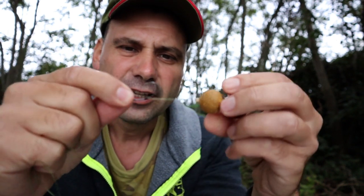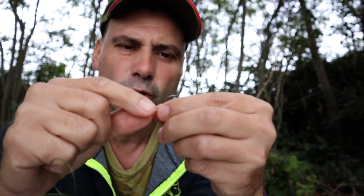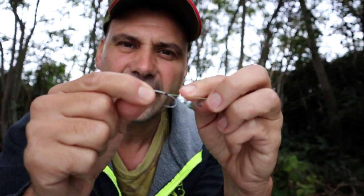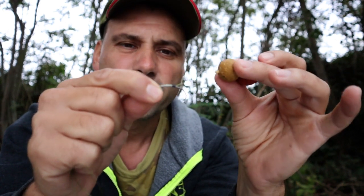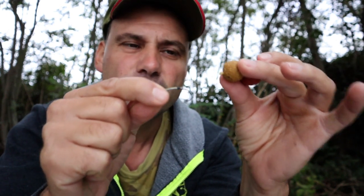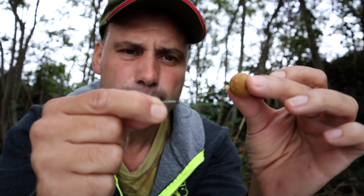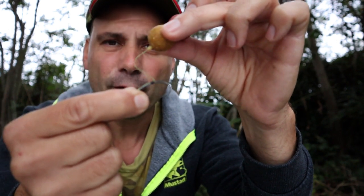So what actually happens? The fish comes and sucks the bait together with the hook. When it feels that something is wrong, it blows. And when it blows, if you have a short hair, it will blow the bait simultaneously together with your hook. This is even more of a problem when using a big bait. However, if you have a long hair like this one, when the fish blows, the bait goes out and the hook is separated.